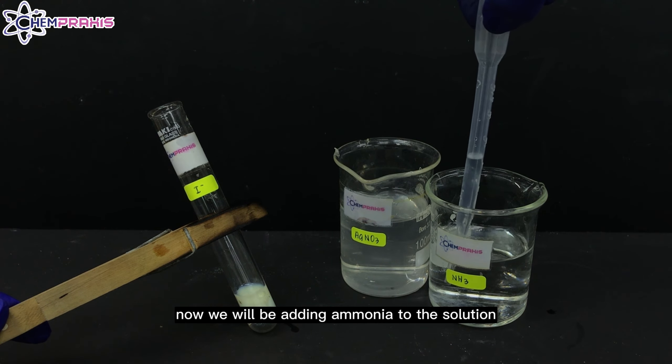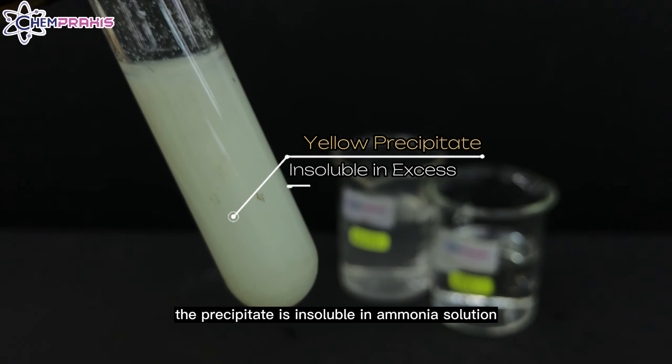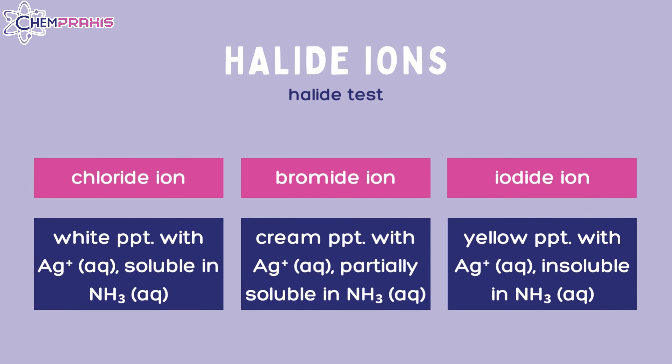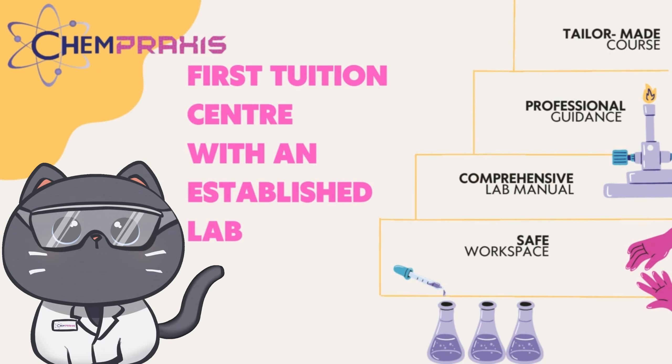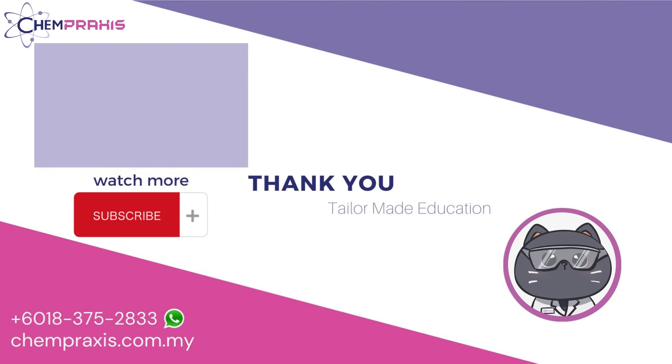Now, we will be adding ammonia to the solution. The silver iodide precipitate is insoluble in ammonia solution.